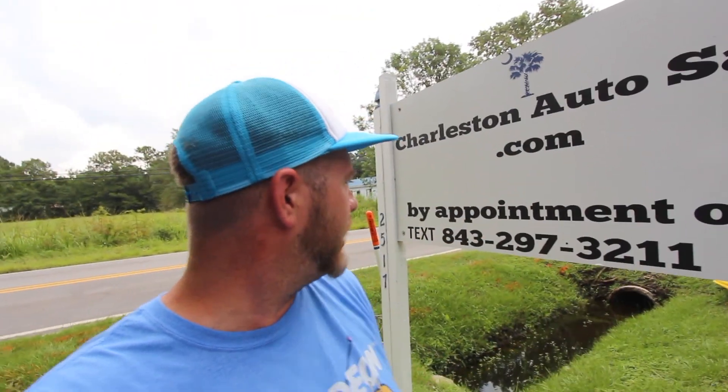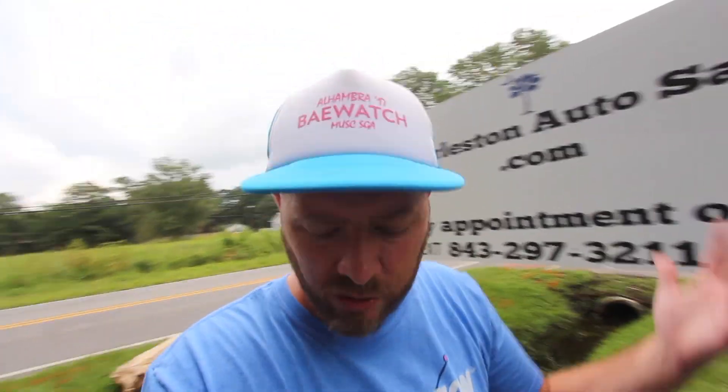Check them out online at CharlestonAutoSales.com — by appointment only. Give them a call at 843-297-3211. Send them a text, let them know you found something out here you want to see, and I'm sure they'll be more than willing to come over and let you test drive and all that good stuff.